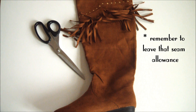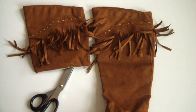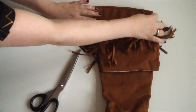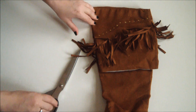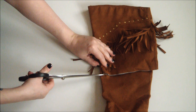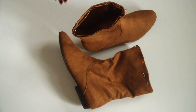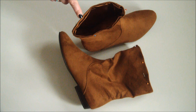To ensure your boots are the same height, grab the chopped bit from the first boot, lay it on top of the second boot, line those tops up pretty much exactly, and then use it as a guide to chop through the other boot. Next, fold the lining of the boot and the outside fabric together.